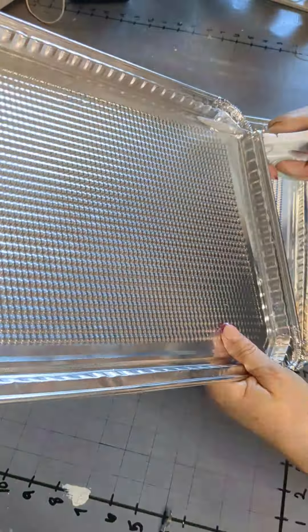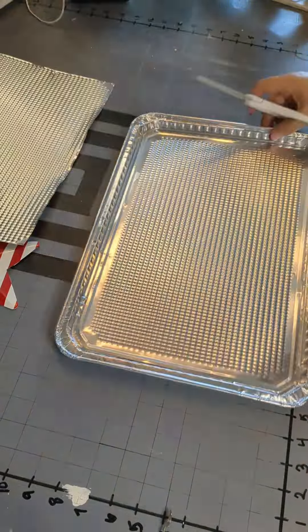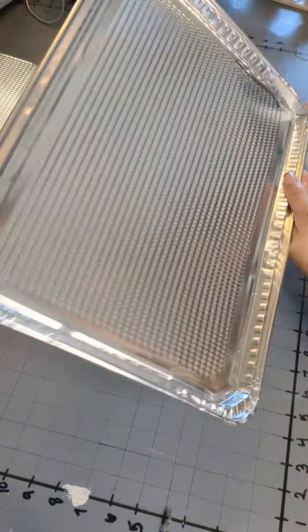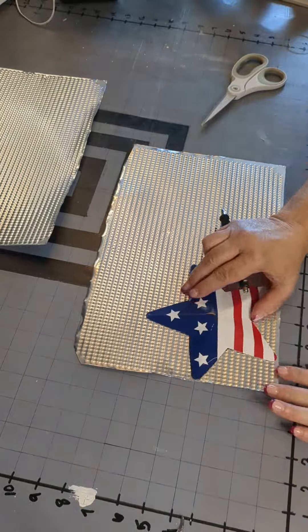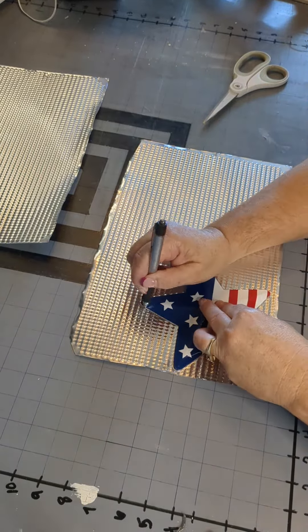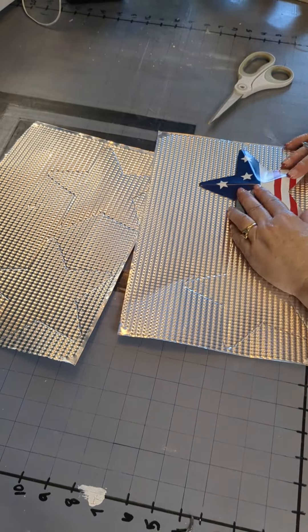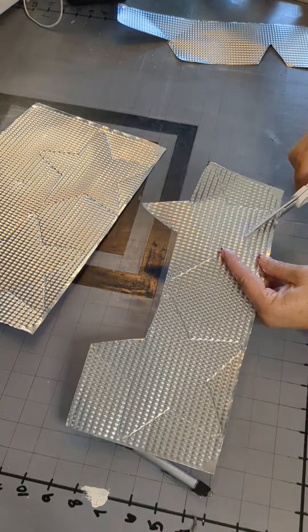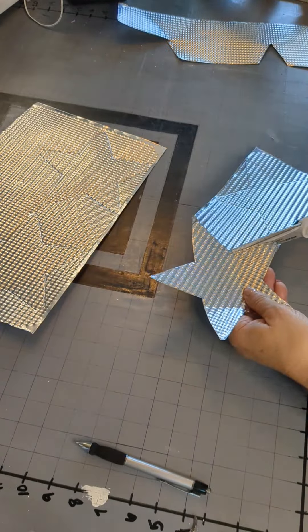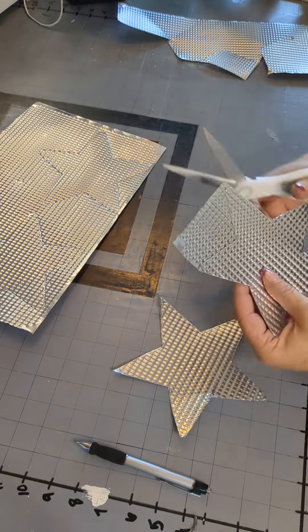Next we're going to cut our edges off of the two tin pans. Be careful with all of these edges, they are sharp. I'm going to do this to both of the tin pans and then trace two stars onto each pan. Be careful when cutting — these edges are sharp. So just use a ballpoint pen to trace your star, whatever shape you want. I'm going to trace four but we're going to only use three for this project. When I'm cutting these out sometimes I'm rounding the edge of the star, sometimes I'm just leaving it a little bit pointy, and I'll go back and trim up everything as I need to.